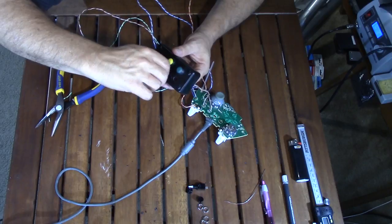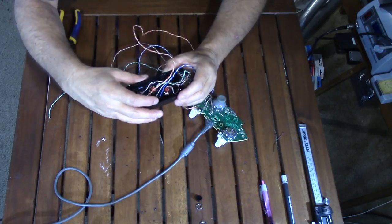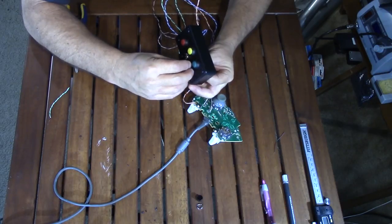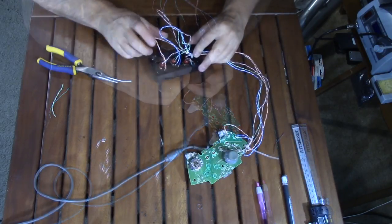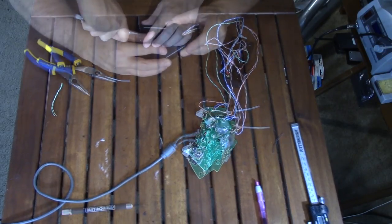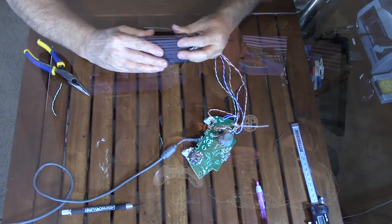My test button was one of the outside-hardware type, so I just slipped it into the box and added its hardware. After arranging the wires and cutting clearance for the cable entry, I closed up the enclosure. My first mini button box is completed.